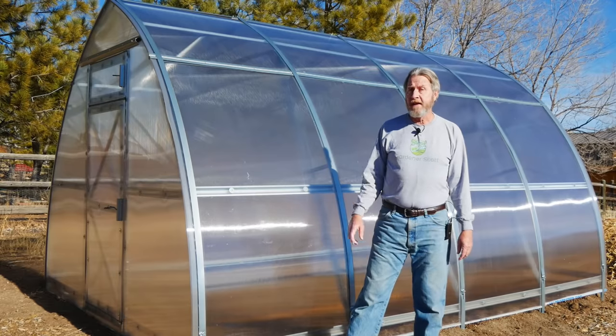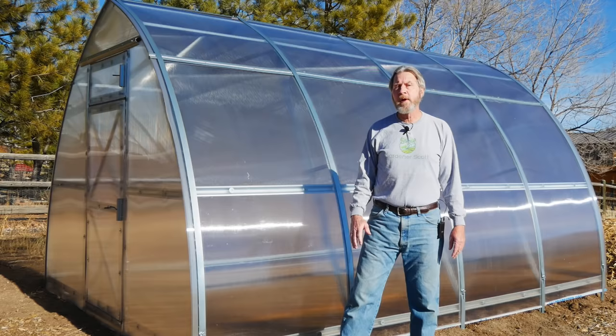A greenhouse is a dream of many gardeners because many gardeners think that having a greenhouse allows you to garden all year round. But it's not that simple. There's a lot more to greenhouses and a lot of limitations you might not be aware of. Join me today as I discuss just how a greenhouse works.